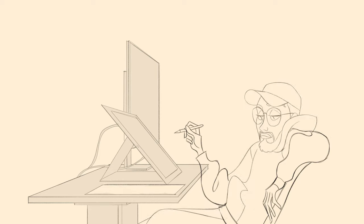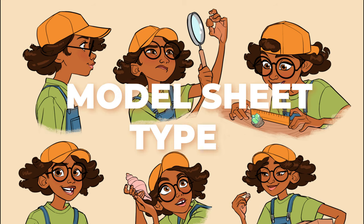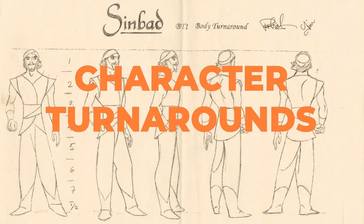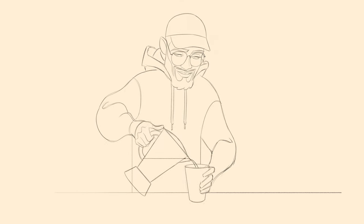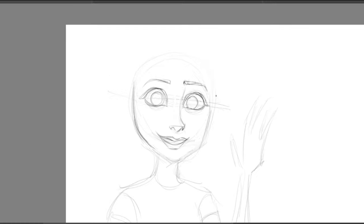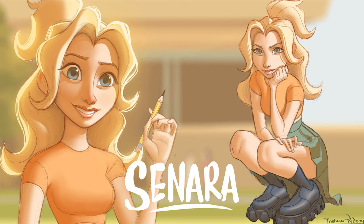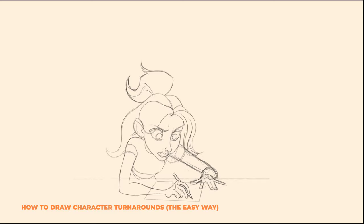A well-made model sheet can make the animator super excited to animate the character. Model sheets can be further divided into expression sheets, pose sheets, character construction sheets, and character turnarounds. I'll blend these together to create something you'd usually see in the industry. To start, we'll need a character. For this demo, I'll be using one of my characters called Sonara. She's a confident, friendly art student with a short temper. You might recognize her from my video on turnarounds.